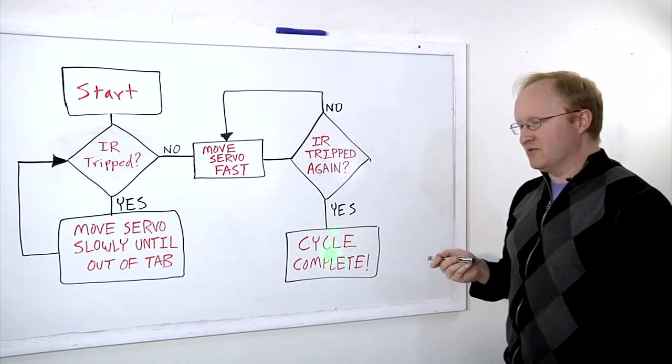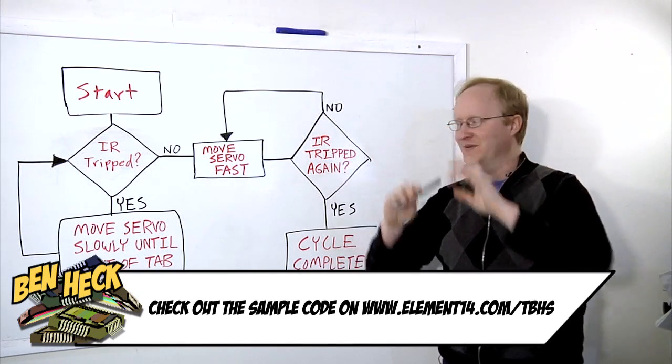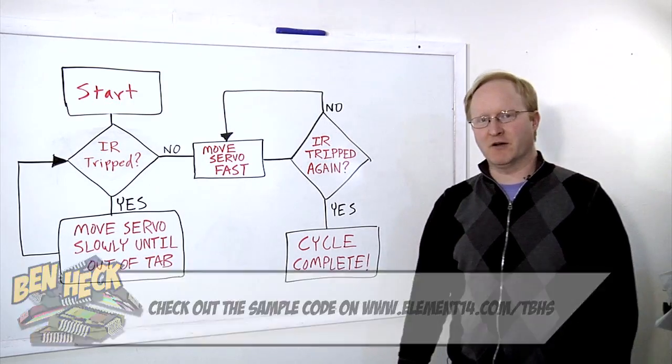We have some additional code — when it stops, it actually brings itself back a little bit, kind of homes itself. But this is basically what it does. Not too complicated a code. I noticed that the bones don't get stuck if you move it fast; when you move it too slow, that's when it has problems.